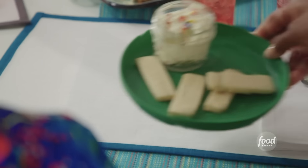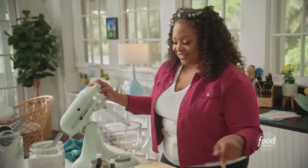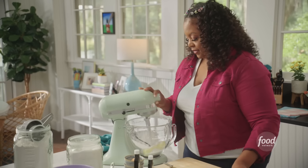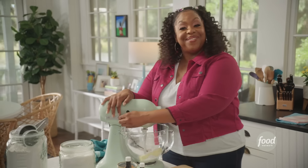Delicious donkers! I'm making a shortbread cookie to use as the dunker into my frosting. This is going to be so fun. I have one stick of unsalted butter, and I'm going to beat this with one-third cup of sugar until it's nice and fluffy.